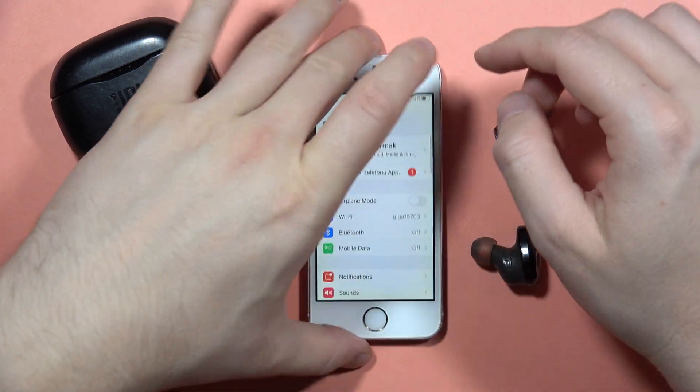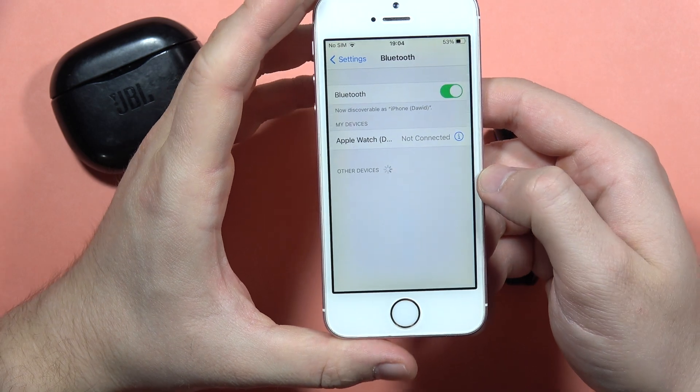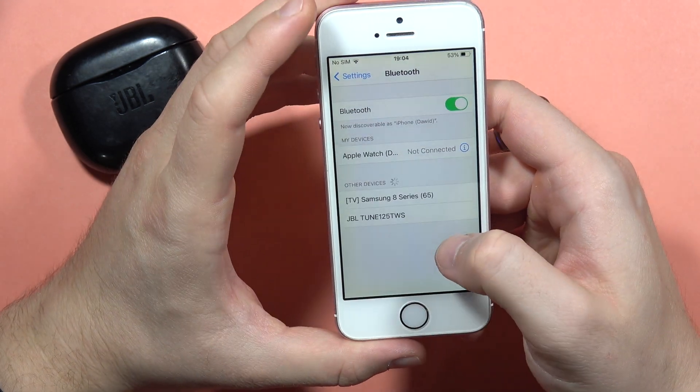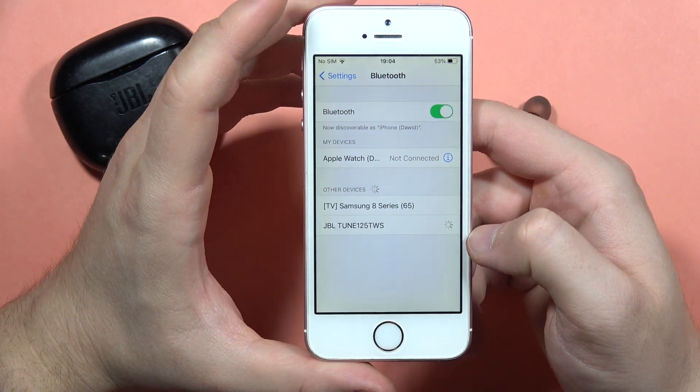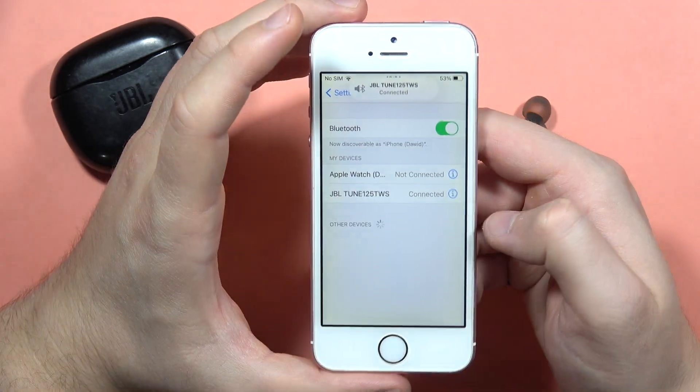Next, go to Settings on your iPhone, go into Bluetooth, then turn it on by tapping on the switcher. From the other devices list, just select your JBL Tune 125 True Wireless Sound earbuds, and you are now successfully connected.